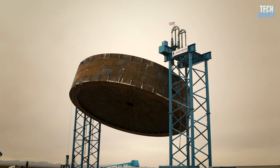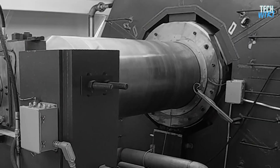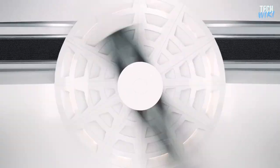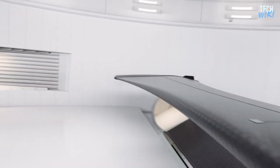The idea sounds impossible, but that's the big, crazy genius idea behind this young startup. To make this work, SpinLaunch uses a centrifuge arm spinning at an incredible rate, producing a huge amount of momentum capable of throwing the payload into space at a supersonic speed.